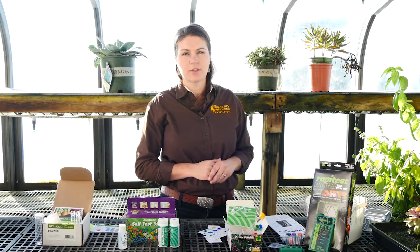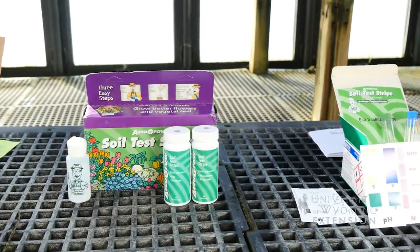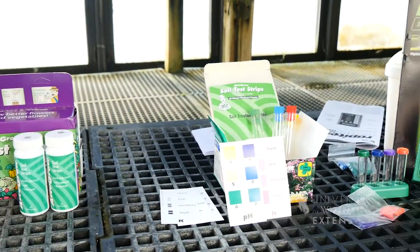In the spring, if you're thinking about testing your soil in the garden, you have a couple of options. One is to collect a soil sample and send it into the lab for analysis, and the second is to buy one of these simple kits that allows you to analyze your soil at home and get some general recommendations for either adding fertilizer or adjusting your soil pH.